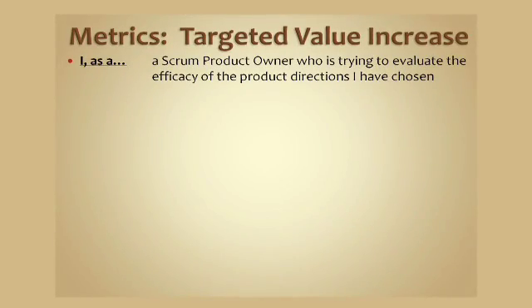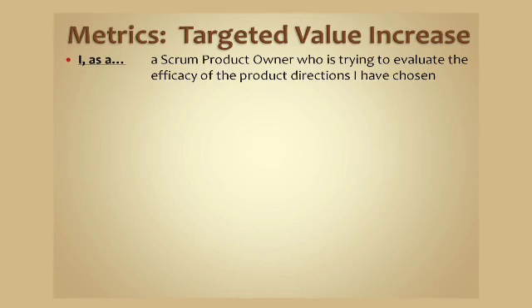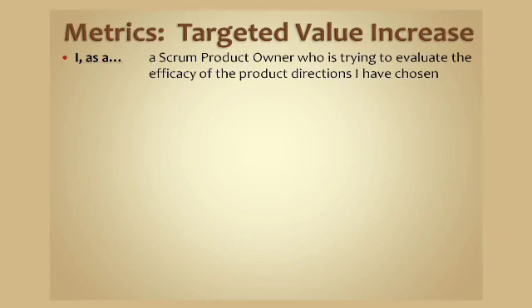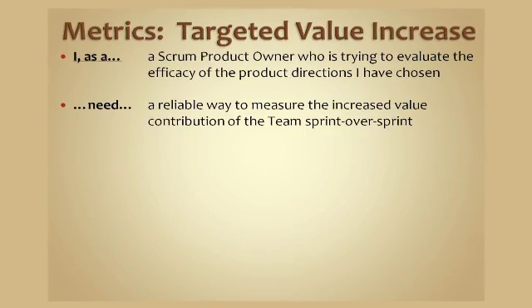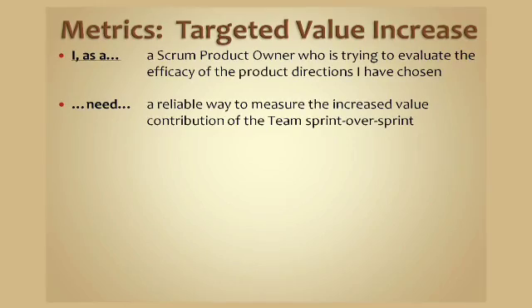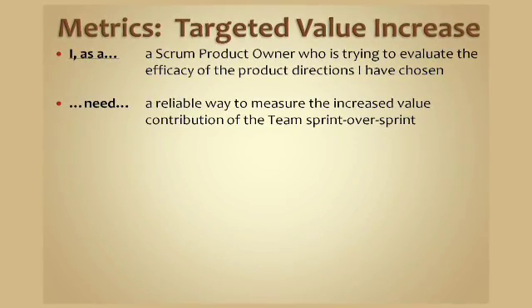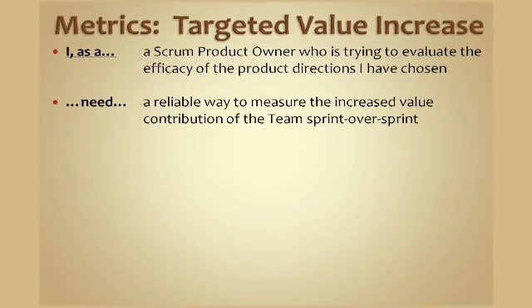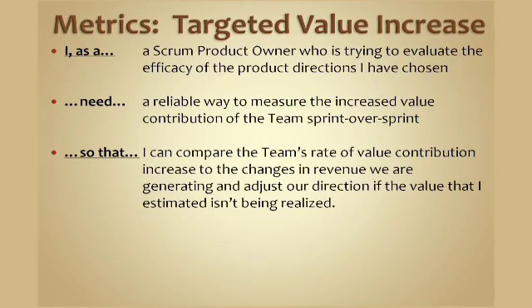The next metric is targeted value increase, which is the measure of the increase of velocity over time. As a Scrum product owner who is trying to evaluate the efficacy of the product directions I've chosen, I need a reliable way to measure the increased value contribution of the team sprint over sprint, so that I can compare that to the rate of increase in value or revenue we are realizing as a company, and be sure that the directions I've chosen are yielding the benefits I predicted.